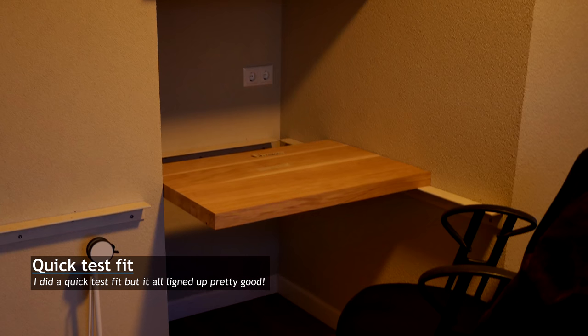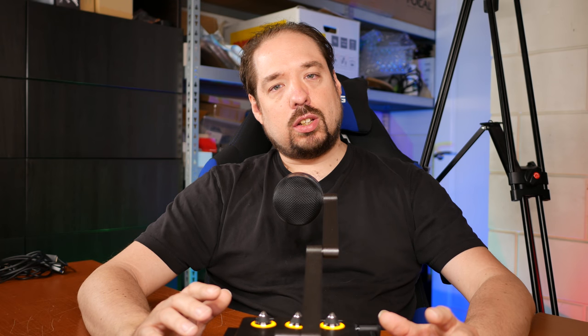I didn't want to make this video too long so that's it for now. The next update will be about finishing the wood, the different options available and the option I went with. I'll also talk about the LEDs I'm planning to integrate and the integrated cable ducting — so make sure to stick around, maybe subscribe, and let me know in the comments if you liked the video or have any feedback.